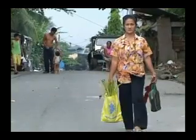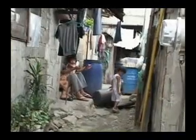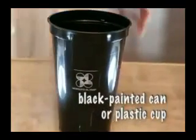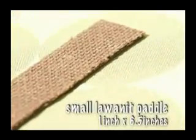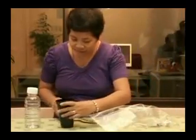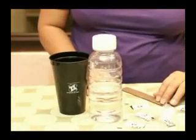For communities prone to dengue disease that would like to set up their own OL-traps in places where mosquitoes usually breed, here is a simple way to create them. Materials needed include: a black painted can or plastic cup, OL pellets, a small lawanit paddle measuring 1 inch by 6½ inches, 250 milliliters of water, and a used toothbrush. DOST ITDI has the OL-Trap Kit, which includes all the mentioned items, except tap water.